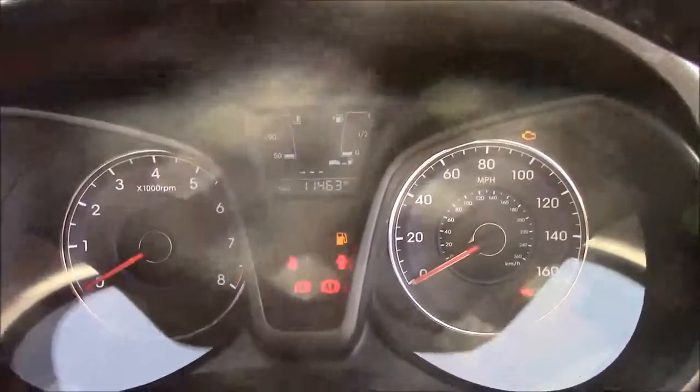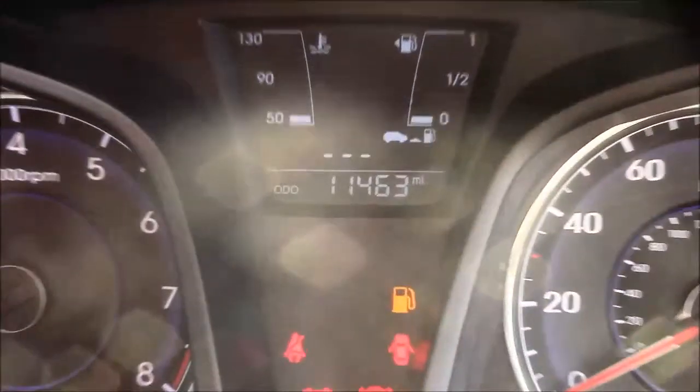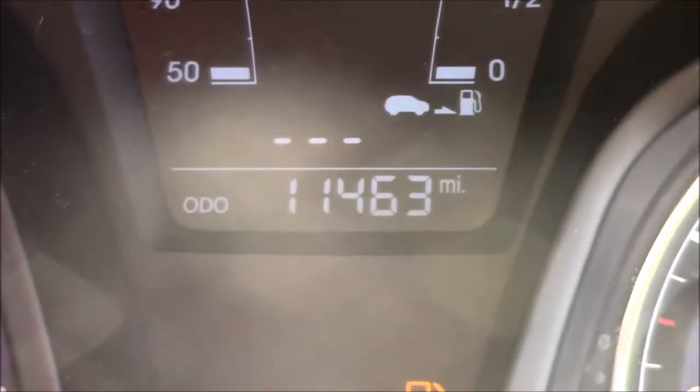Last but not least, moving onto the dash, we have your revs on the left and your miles per hour on the right, and if I zoom into the digital display you'll see this car has currently done 11,463 miles.